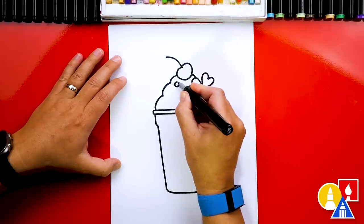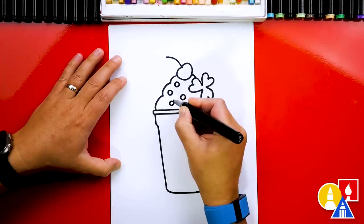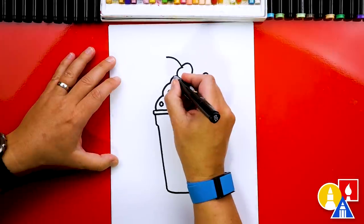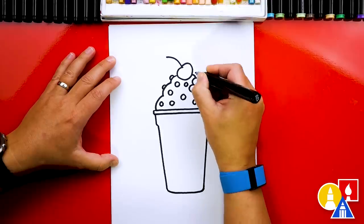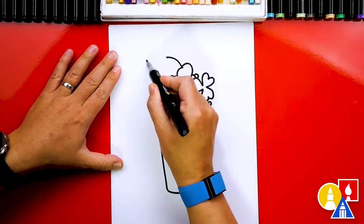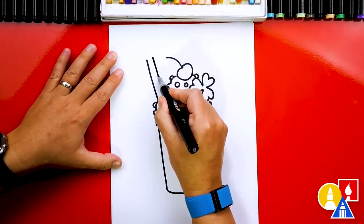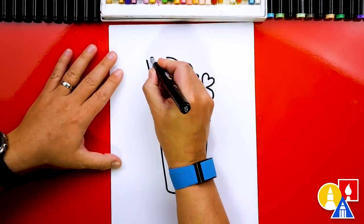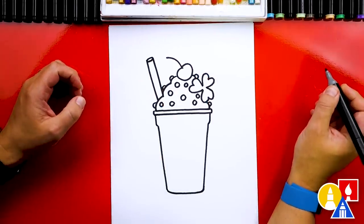Now I'm going to add more sprinkles on our whipped cream — circles, maybe green too. You can also draw half circles out on the outside. Next we need to add the straw. I'm going to add a diagonal line coming down to the whipped cream and then draw another diagonal line right next to it. Up at the top we'll connect those two lines with an oval shape. And that's it.